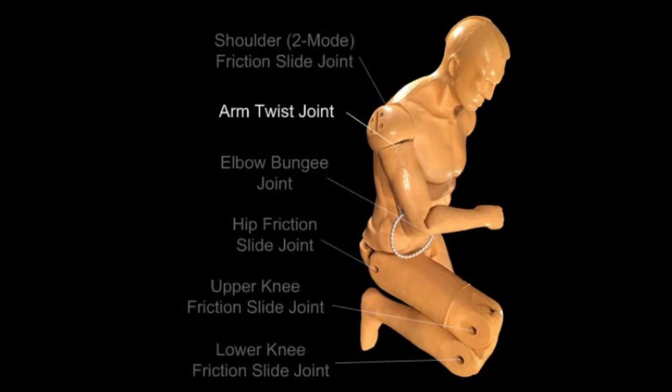The arm twist joints can be changed from completely locked, to a ratcheting action that jumps from location to location when a force is applied, to completely free moving. The elbow bungee joint allows the angle of bend to be clamped at a set position or free moving.